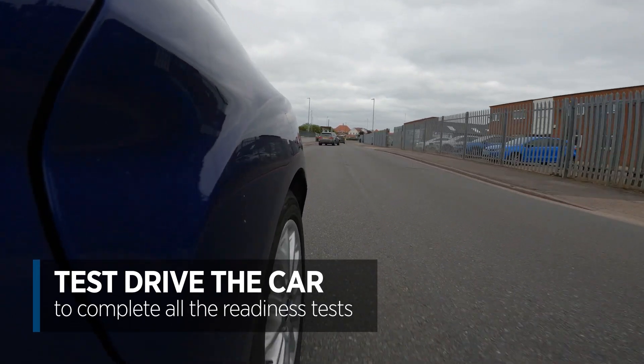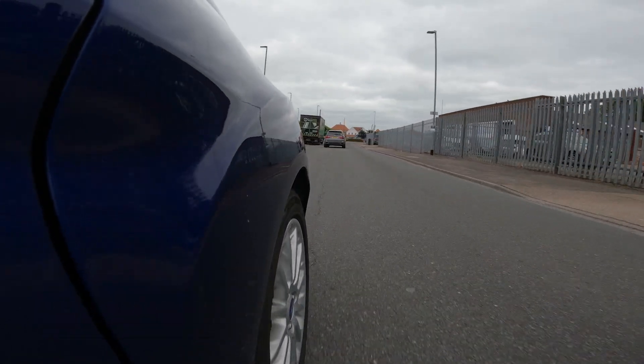We're going to go out for a drive, get the car warmed up, and wait until all these readiness tests say yes, and then we're going to check the fault codes.